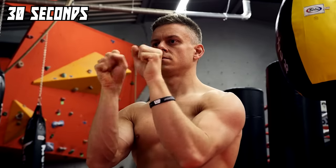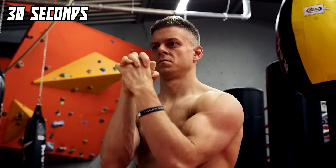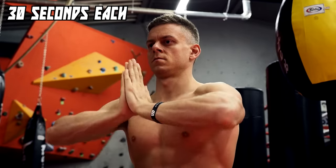Before we set our wrists under pressure, we start with some circles to warm them up. After that we continue with pressing our wrists together — we do this with our palms and the back of our hands.